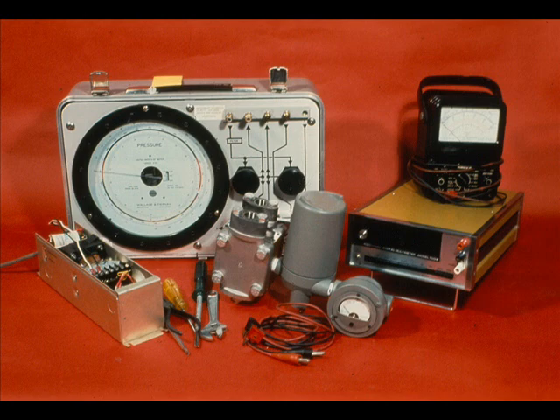For a thorough calibration, we will need a low-range pressure source, a digital volt meter, a milliamp meter, a 24-volt DC power supply, hook-up wire, and tools.